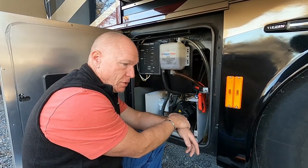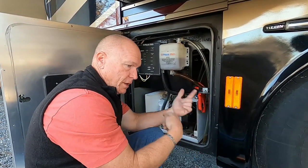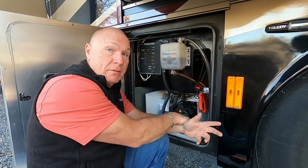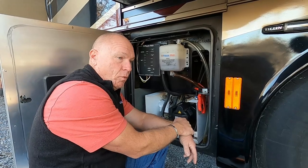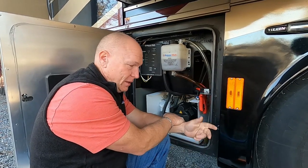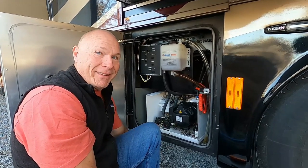We have two options: heat pumps — as long as you're above about 38 degrees, the air conditioners reverse just like a home heat pump. And we have heated floors in two zones — rear and front. I turned them on and wow, that was amazing. It actually got to 73-75 degrees in the front of the coach by mid-morning and I had to turn them down. It's nice to get out of bed and put your feet on a warm floor.